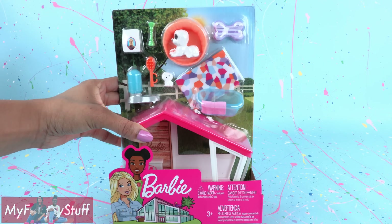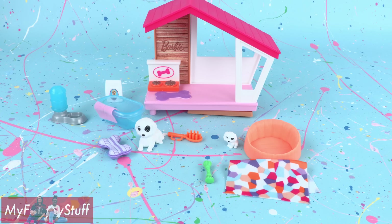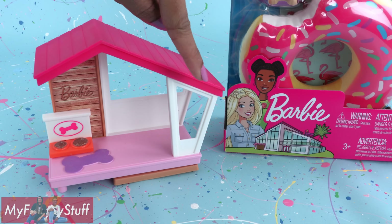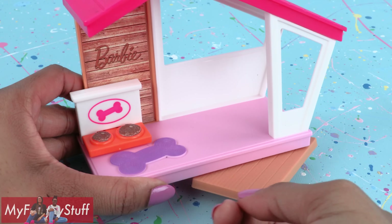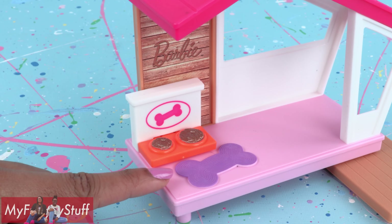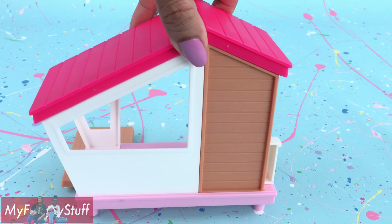Let's take this out of the box for a closer look. Out of the box, you get a small dog house that is kind of similar to Barbie's Dream House, with an asymmetrical roof, a wood wall, and windows. There is a deck that slides out, a food bowl, and a rug. The rug is cute — it has a lot of texture. And the back of the house is finished as well.